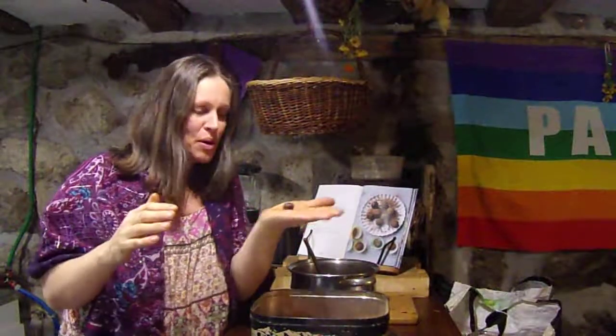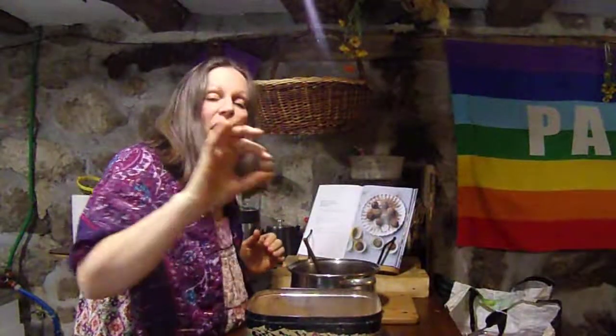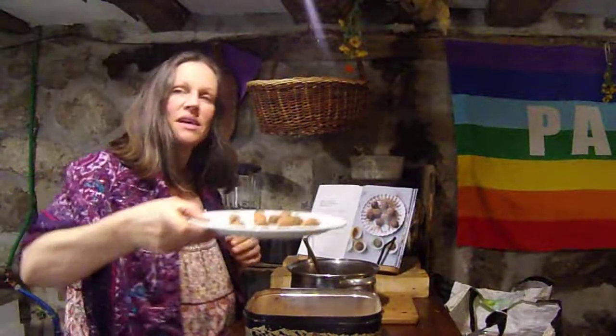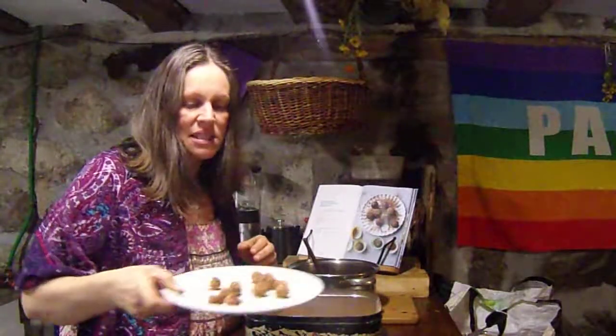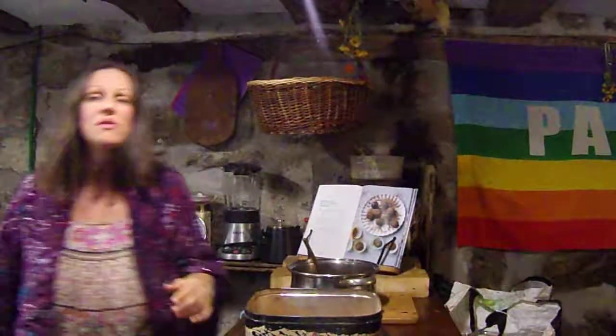You roll them into little balls, dust them in the cacao powder, and then pop them in the fridge. It's a little bit time consuming but it's lovely. Sometimes the kids like all these healthy things and sometimes they don't.